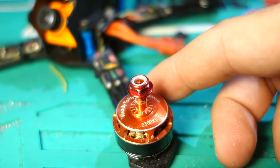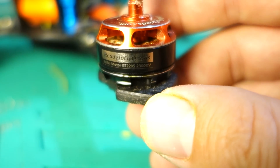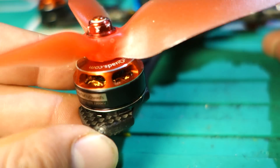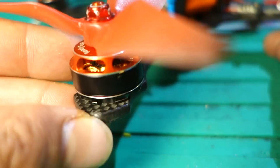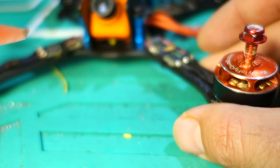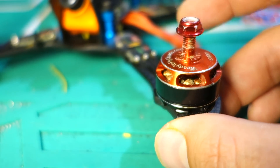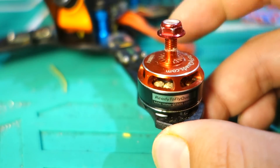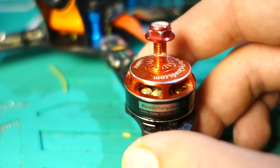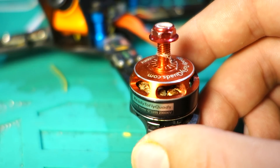This is the Ready-to-Fly Quads 2205-2300KV GT motor. I've been flying these motors for about a week, probably 20 batteries on them. I have smashed them into trees, bounced them off of concrete, and pushed them to what I figured would be their gnarly end — meaning that they're cheap little motors. But despite all of that, these have actually done a pretty decent job.